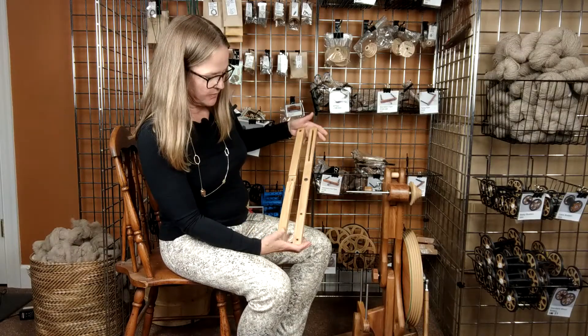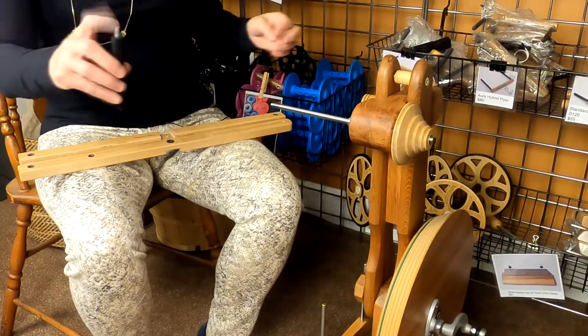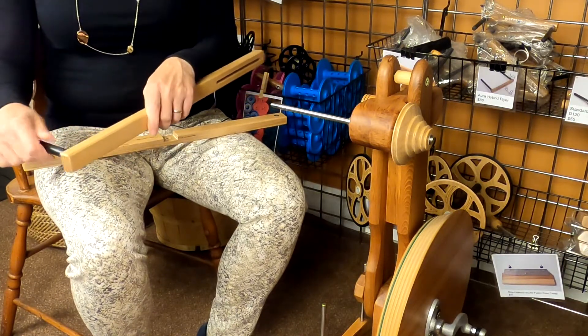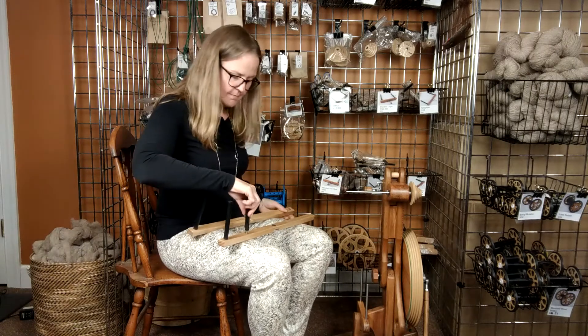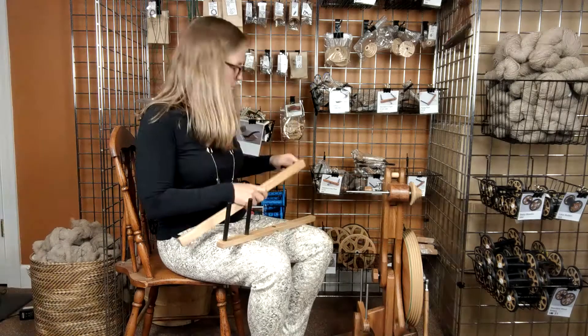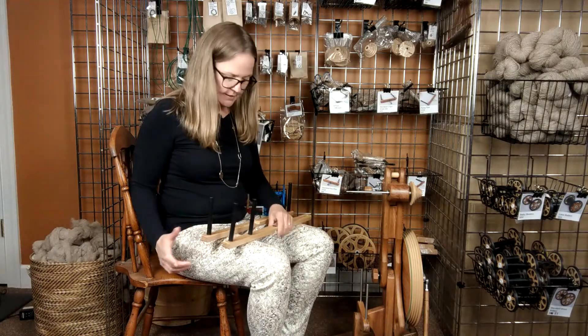Step one in assembling the Skanewinder is you need to attach the Skanewinder pegs. In each of the arms there are three threaded inserts — that's what you're going to thread your Skanewinder pegs into, using the ones that have the shorter threads. All four of the short threaded pegs are now installed in the Skanewinder arms.